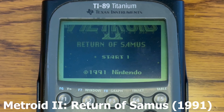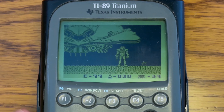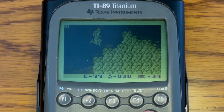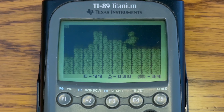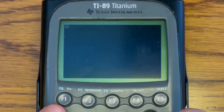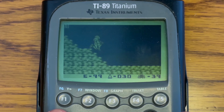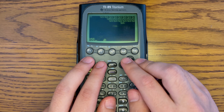The next game that we have is Metroid 2: Return of Samus, which came out in 1991. This game is pretty old, so the FPS that we're getting is a lot better — around 11, 12, and sometimes I even saw 14, 15. So overall, the FPS on this game is a lot better. It's still a little bit laggy, but definitely a lot more playable than Harvest Moon.